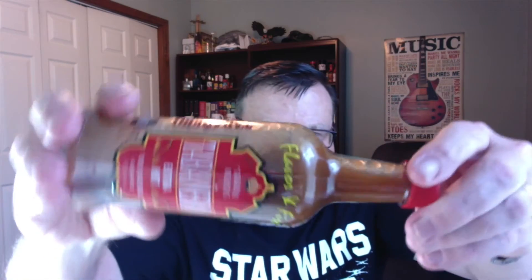Check out the consistency on this new Extra Hot — you can definitely tell it's a little bit thicker than the original. The original is more fluid-like, definitely on the thinner side. They've really thickened this just a little bit, and I think the increased habanero is doing that. But let's go ahead and get into this one.